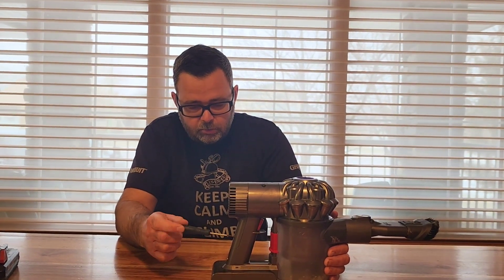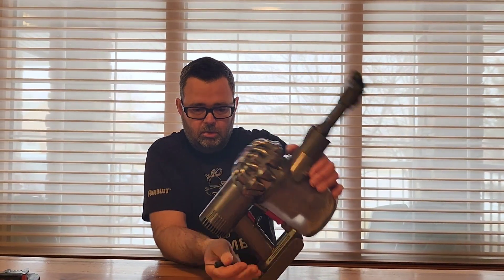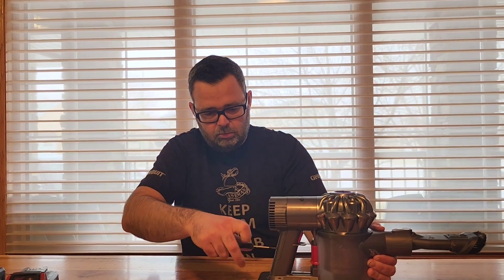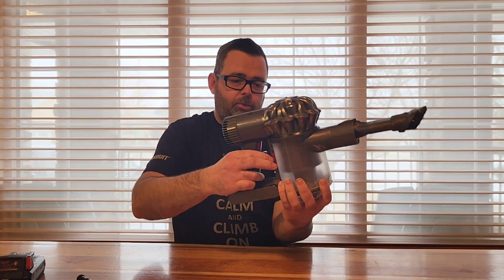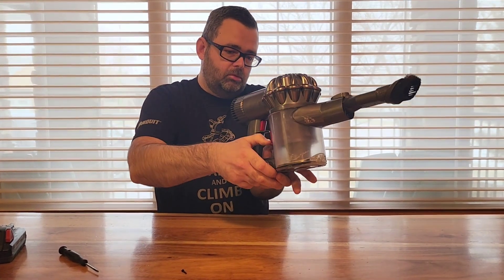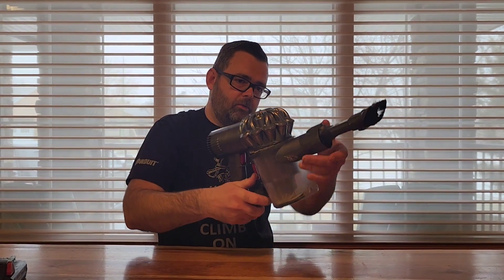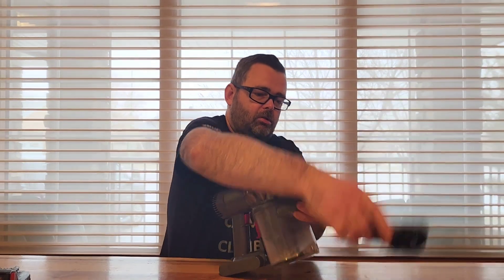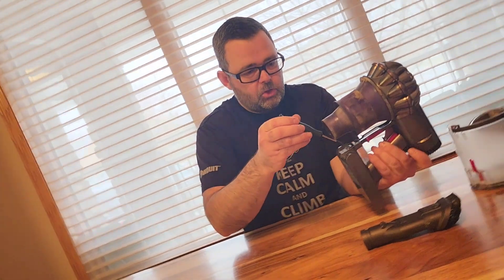So you get a Phillips screwdriver and pull out this little screw right here. Drop the door, and there's another little screw right in here.